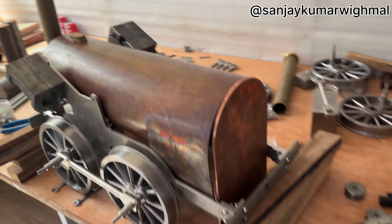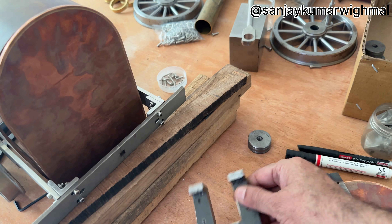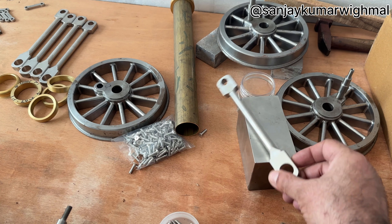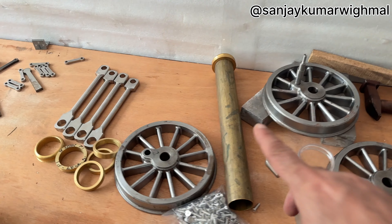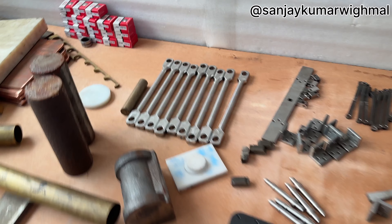The boiler is not complete, not welded. This is the back boilerplate. This is the stay horn. This is the connecting rod. This is the chimney. You can see there are lots of parts. This is the coupling rod.